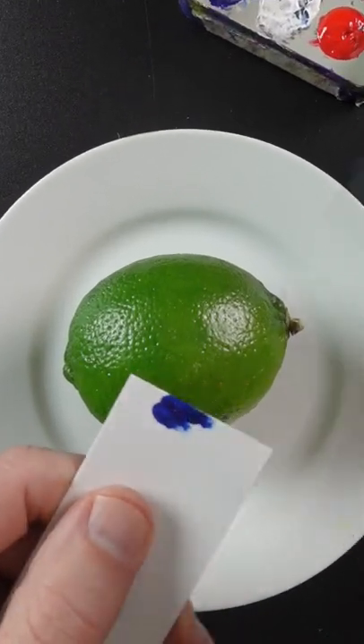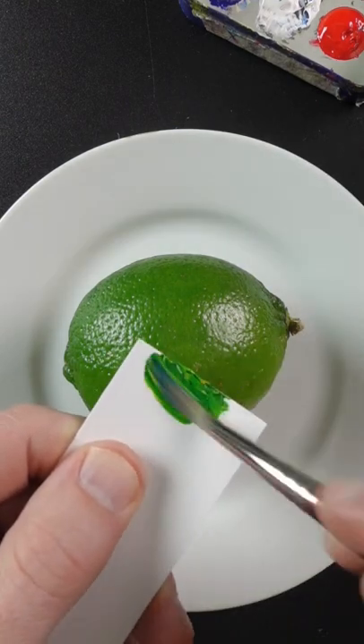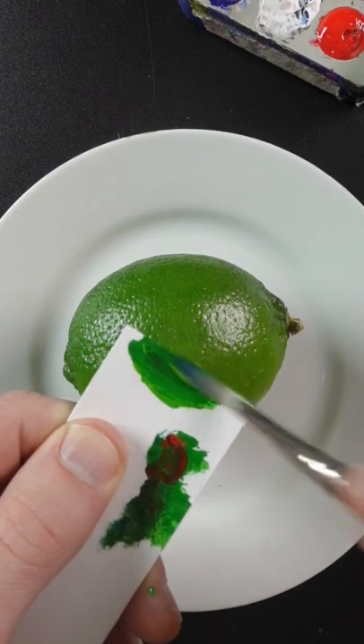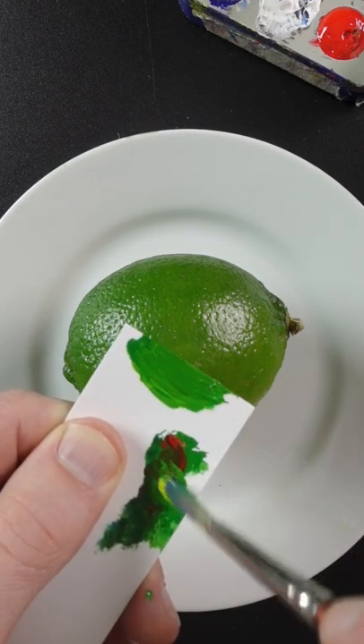I'm going to match the color of this lime. That's phthalo blue and Hansa yellow opaque. It's too vivid, so I'll add some red to it. Needs more yellow. More red.